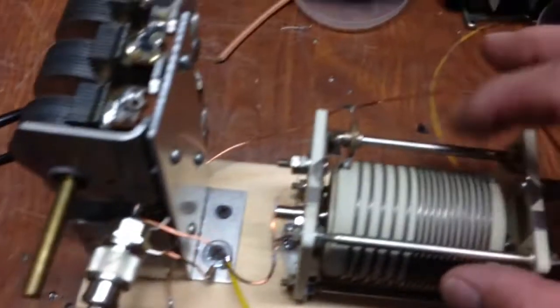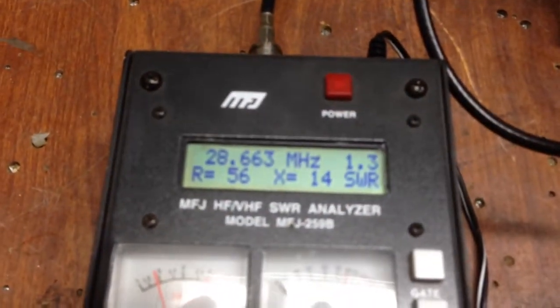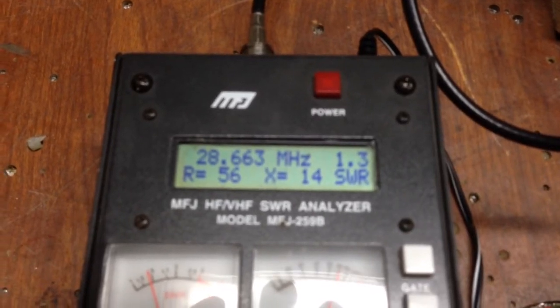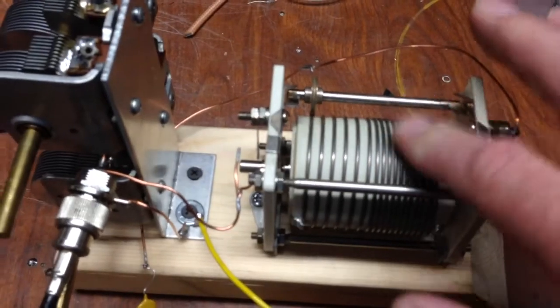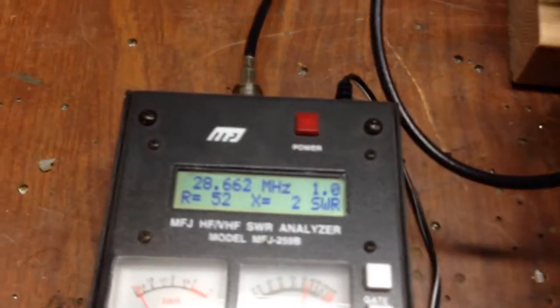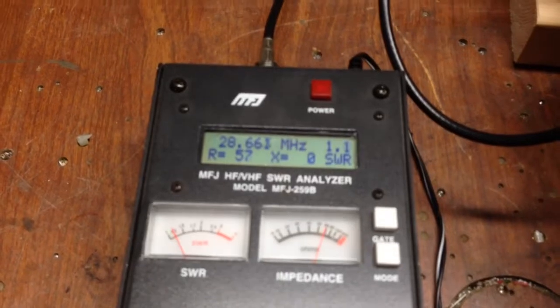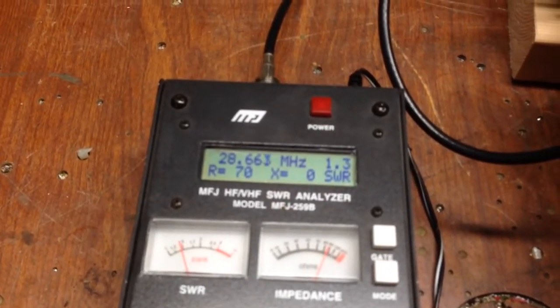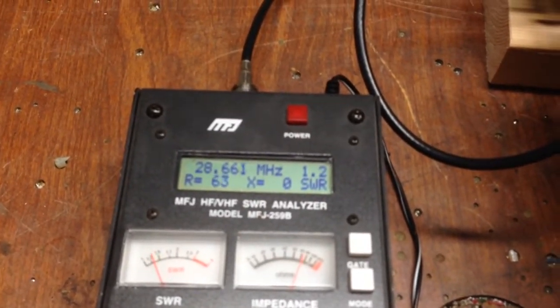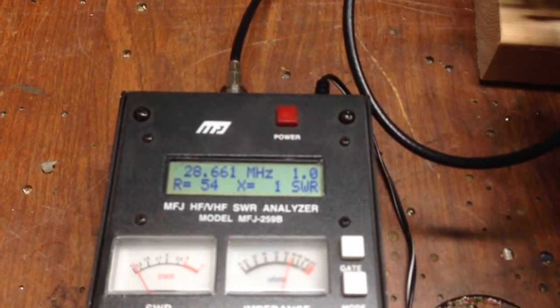If you add more inductance to the circuit, you see that the reactance goes up to 14, so you know you need to take some of that inductive reactance out of the circuit. Similarly, if you vary one of the caps, you'll see the impedance changes but the inductance stays at zero, so you know you need to reduce your capacitance.